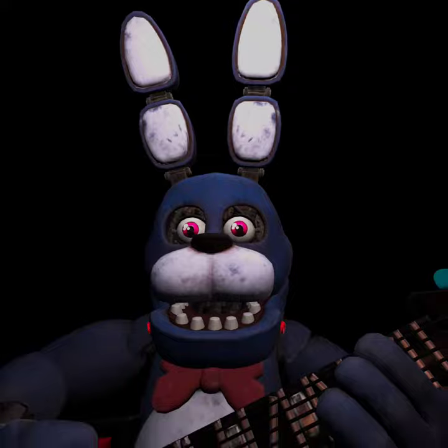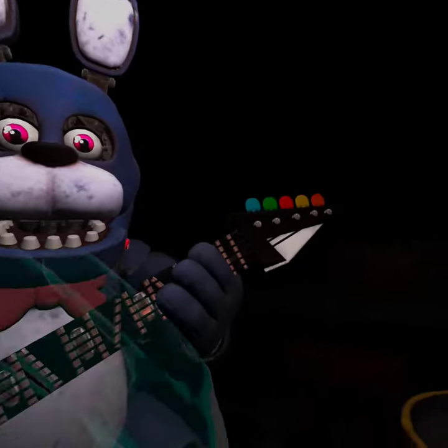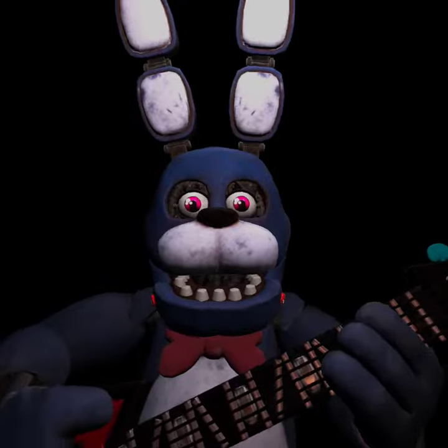Welcome back to Parts and Service. It looks like Bonnie's guitar is out of tune and must be recalibrated. First, we must access his harmonization module located inside his secondary throat pipe.